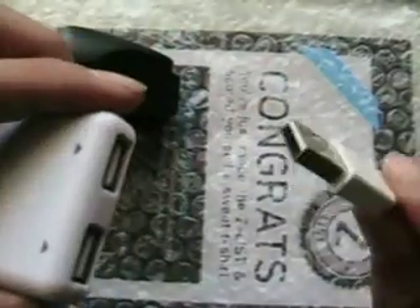Anyways, I got another cable, as you can see right here, from my friend because they didn't need it. See, it fits perfectly.